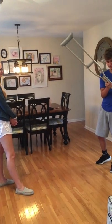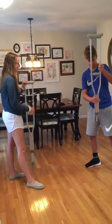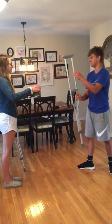Alright, let me get these fixed up at 5'7" for you real quick. There's that one for you. There's that one for you.